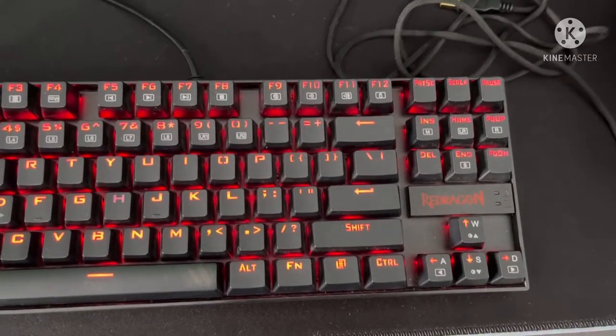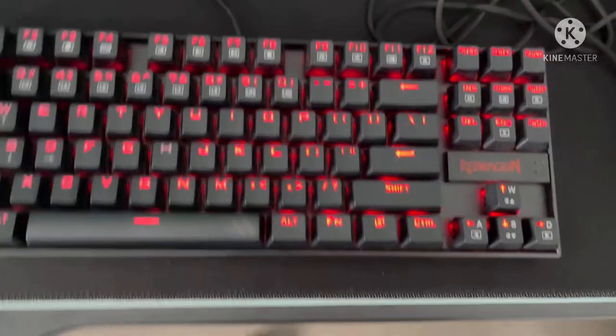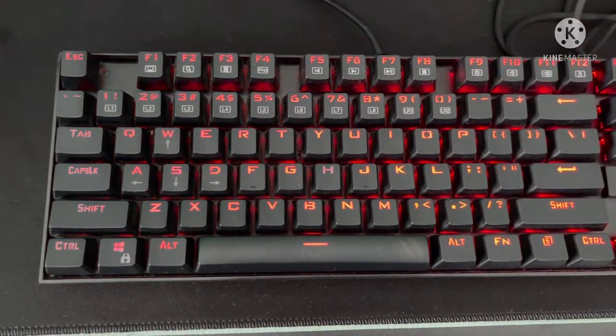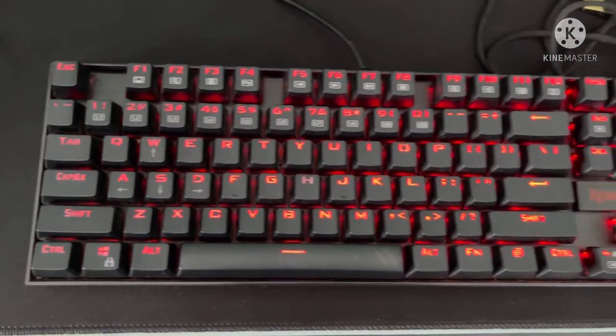And also for office work or just using it for a regular purpose. It's really good because regular office keyboards they wear out really quickly and the switches just come off and it's just really bad.